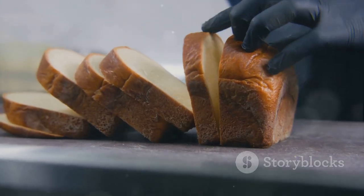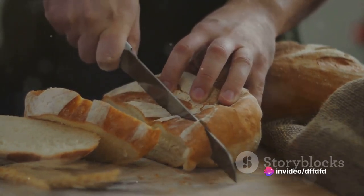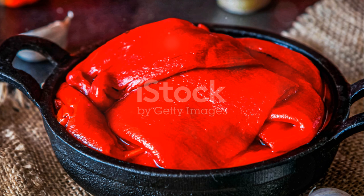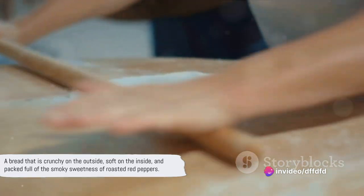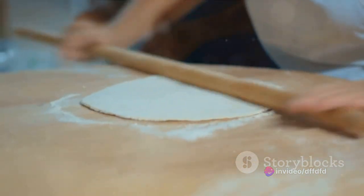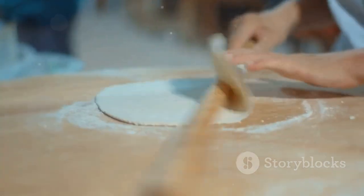There you have it — roasted red pepper breads, warm from the oven, with a complex flavor profile that will surprise and delight you with every bite. In summary: make the dough with simple pantry ingredients, knead in roasted red peppers, let it rise, shape into balls, let them rise again, and bake until golden brown. Each step is simple, but the result is anything but — a bread that is crunchy on the outside, soft on the inside, and packed full of the smoky sweetness of roasted red peppers. Enjoy!